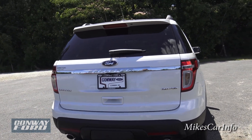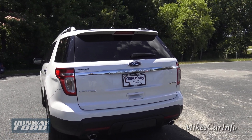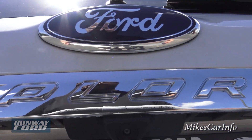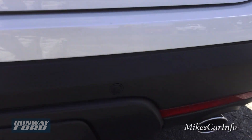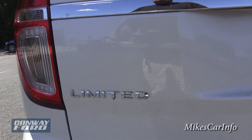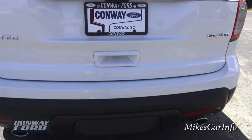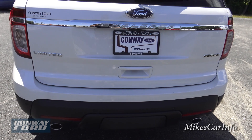In the rear you can see dual exhaust for the 3.5-liter V6 engine, which has approximately 288 horsepower. There's a backup camera lens here, and these little round circles across the back are the parking sensors. You can also see the Limited badge, and this vehicle may have a trailer tow package under that cover — that's where it would go if it does.